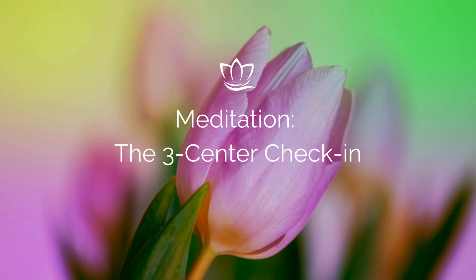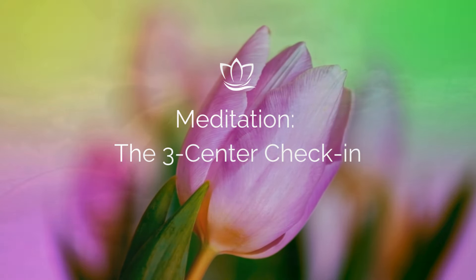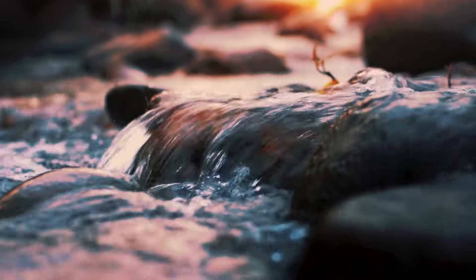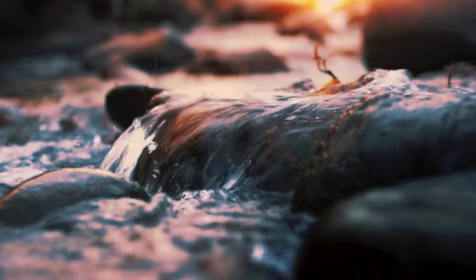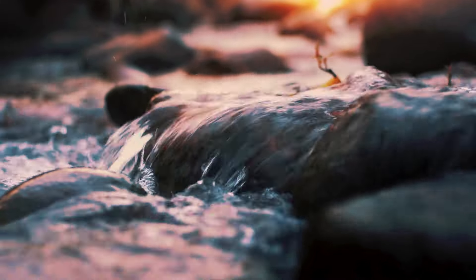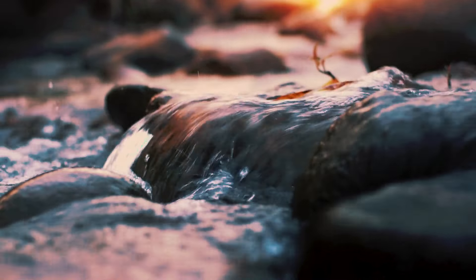We'll begin in the body, opening up to notice what sensations are here in the body in this moment. You may notice your posture, your body supported by the ground, by the chair. You may notice other sensations such as warmth or coolness, tingling, vibration.